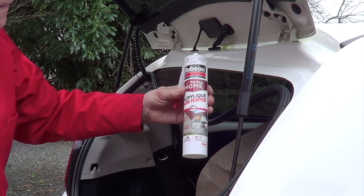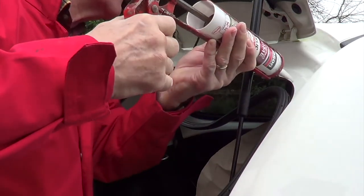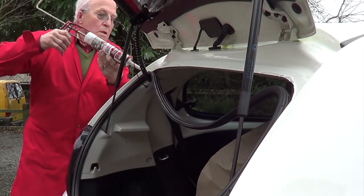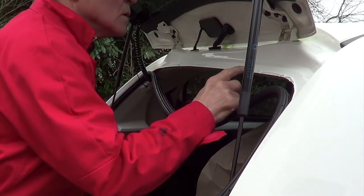Right, this is acrylic sealer — white of course to match. Acrylic is easy to use. If you use silicone and for any reason you've got to take it back off again, it is a nightmare. So acrylic is the one to go for.